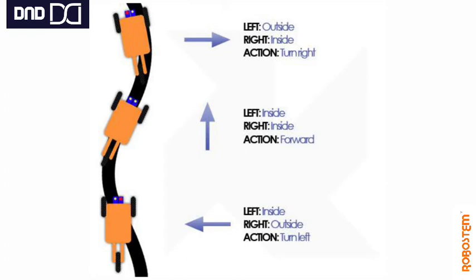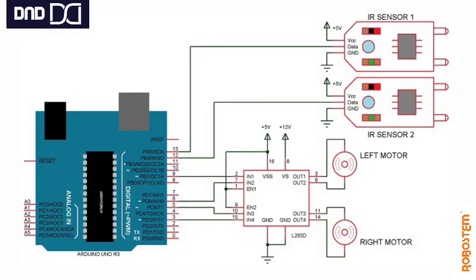It need not be a black line only — you can use any very dark color, like very dark blue, dark red, or dark purple. But you need to adjust the range of the IR sensor using the potentiometer.